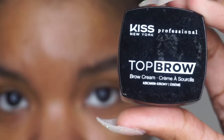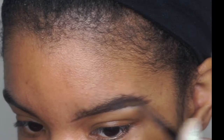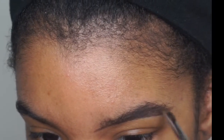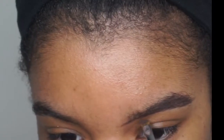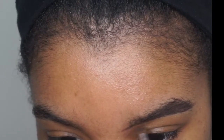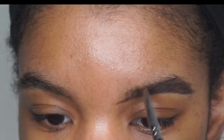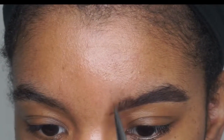Jumping right into the tutorial, we are using the Top Brow by Kiss. This is a full drugstore tutorial, as you can see by the title, and all of these products are drugstore.